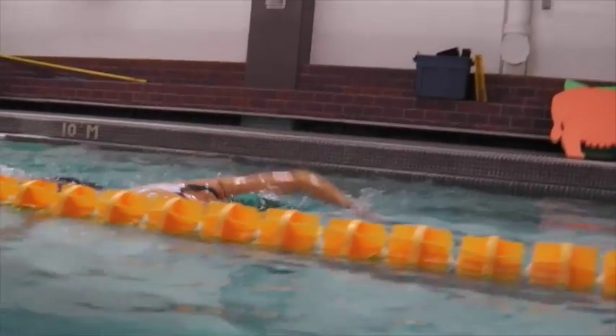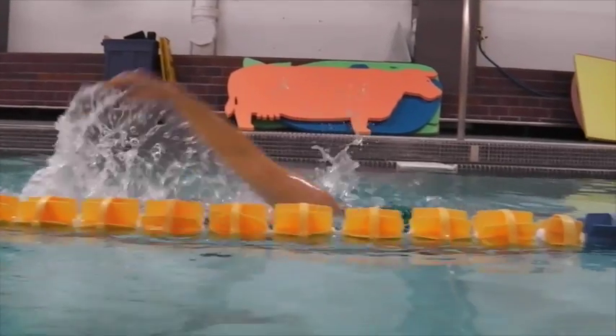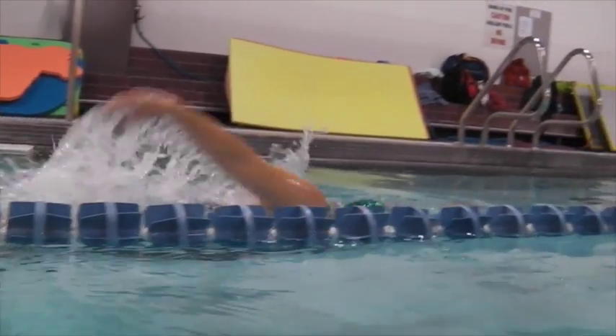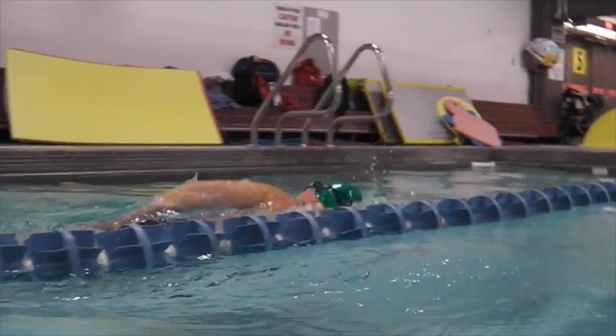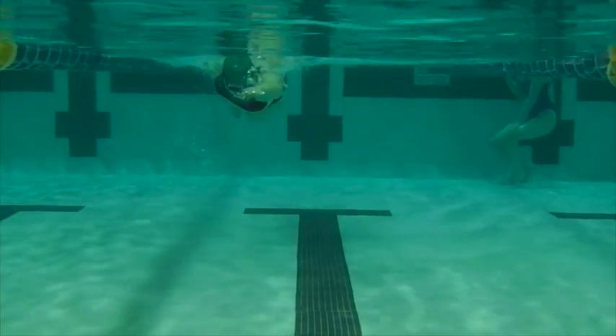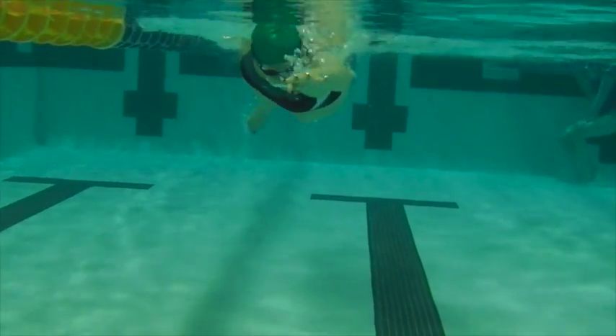Over the water here. Nice entry. There's still some splash, so what we're looking for is to start getting the core involved in the entry. Nice catch — we see that catch going back, so you have a nice strong catch.